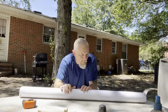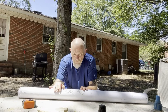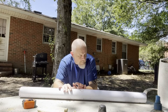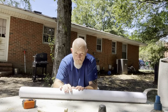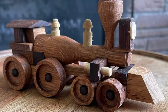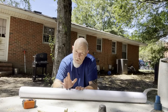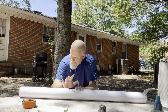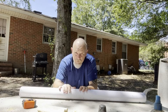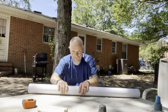Hey everybody, time for another unboxing video. Got a fun one today. A buddy of mine out on the west coast — in one of my favorite states — Seattle, Washington. His name is Lewis Shackleton and he's a woodworker. He's also a photographer who specializes in toys — really cool antique style wooden toys. Amazing stuff. You can find him on TikTok and Instagram. Being such a fantastic woodworker, I asked him if he'd be willing to take on a project for me, and he did. This is that project right here. So without further ado, let's get into this and hopefully it's as cool as I think it is.